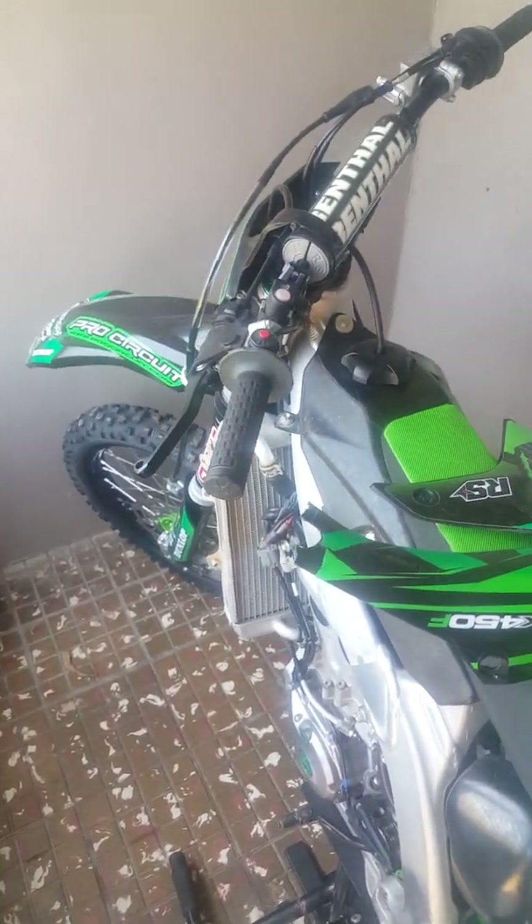It's Rowan here again. I just want to quickly do a video on what has transpired in the last four weeks or so. I was riding at a track here in East London and I was high-sided, so I had a pretty nasty fall, and this is the bike at the moment.